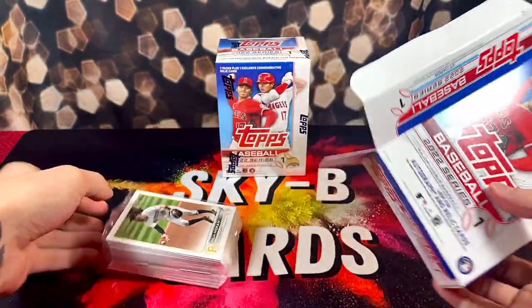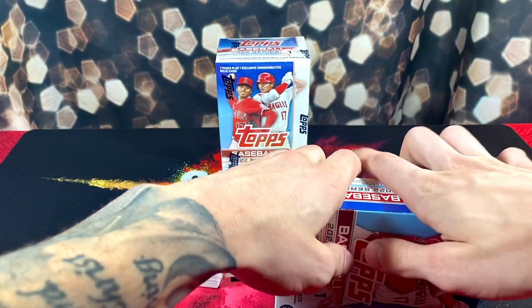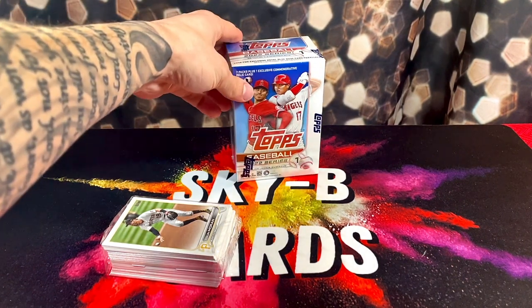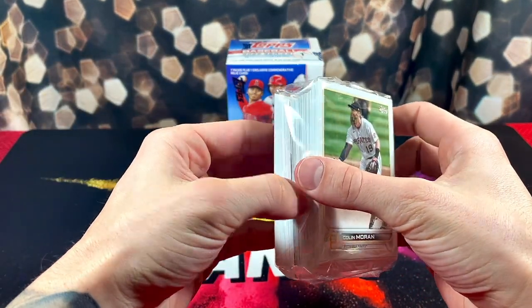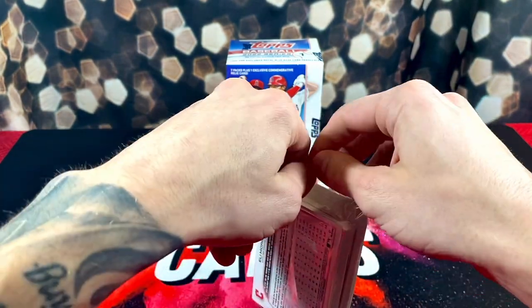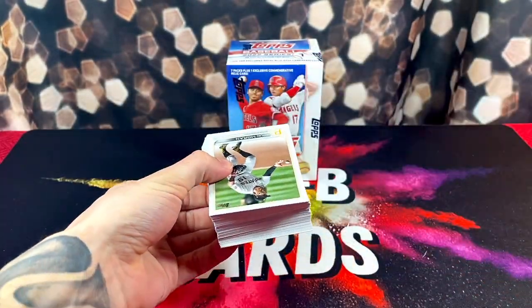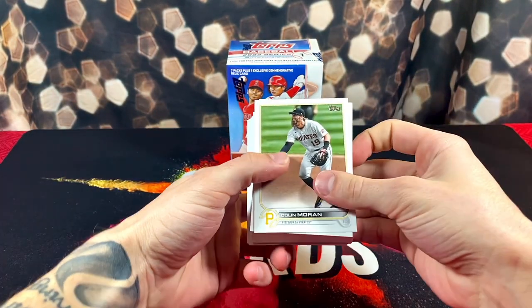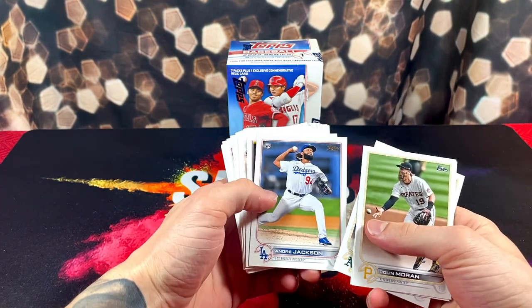This is thick — a ton of cards in there. If we end up pulling a short print, like an SSP or a variation or anything, and I don't notice, definitely feel free to speak up. I think there might be a die cut in there. Something in there looks weird. Hopefully we can pull our boy Wander Franco — I at least want one of his rookies out of this. Starting it off, I'm sure there's going to be a ton of base cards. There's something shiny in the middle here.